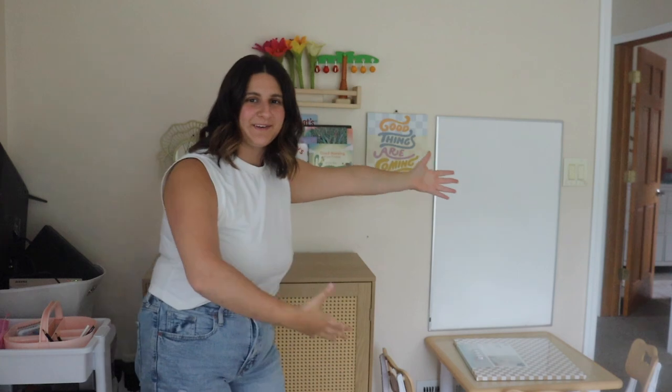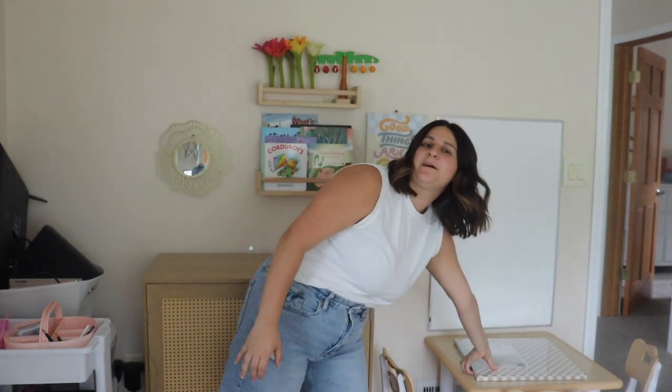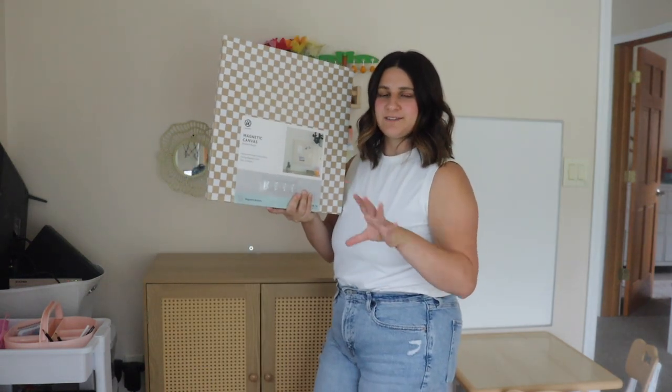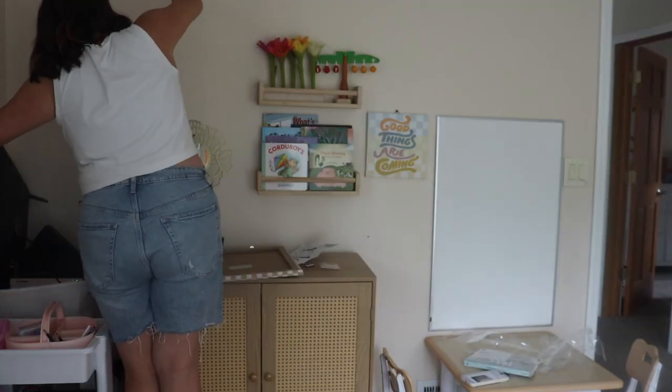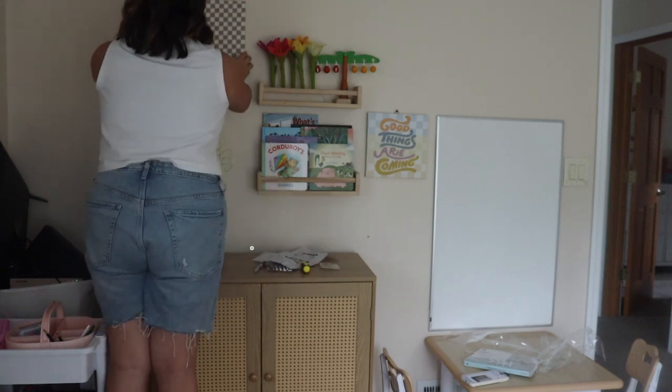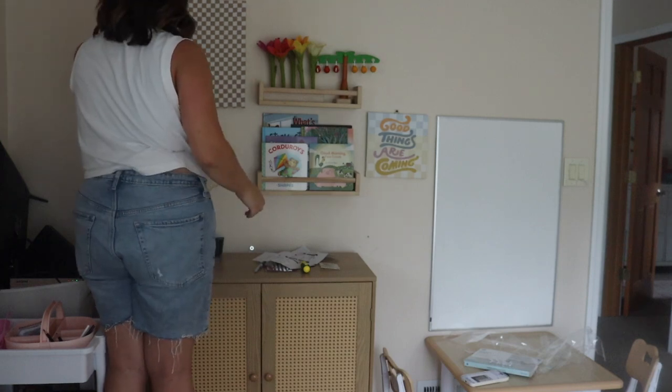I don't know about you guys, but I think the homeschool area is giving. The last thing I'm going to do is hang up this magnetic canvas that I got from Target yesterday to hang art projects and stuff on instead of hanging them in the kitchen — we can hang them right in our homeschool room. I think the pattern on it is so cute. What do you guys think? I think it looks really good and I love how it kind of flows with my homeschool setup. I'm going to love to utilize it for all of our art projects and things we do during the homeschool year.